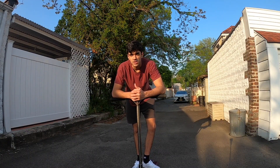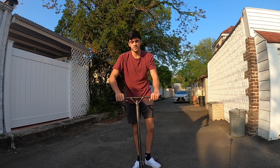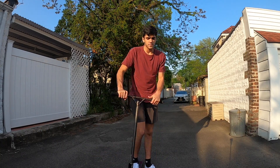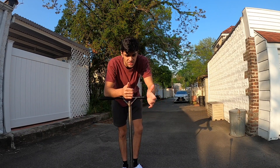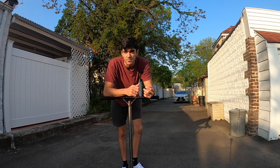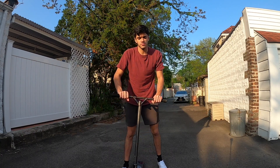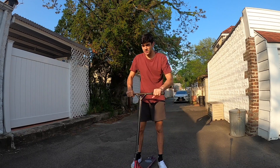For the bar twist, I would say that you should have all of your basic tricks down — that being bar spin, tail whip, 180, 360, maybe even heel whip. None of these tricks besides bar spin will really help you land the bar twist. It's just that it's not really a super beginner or basic trick like one of the first tricks that you'll learn.